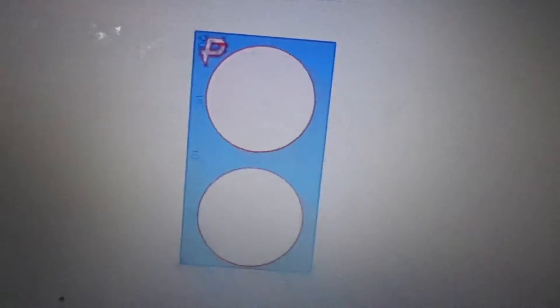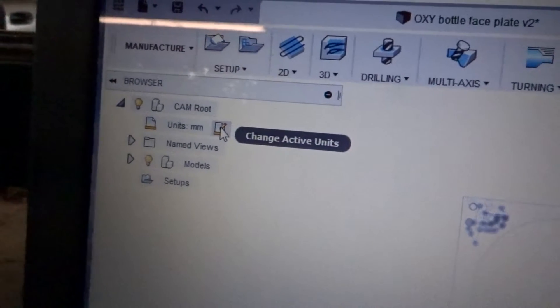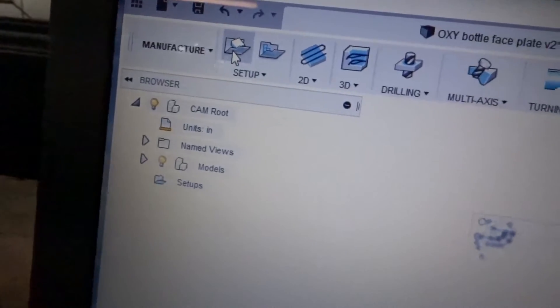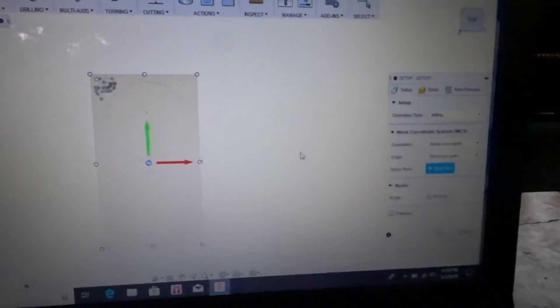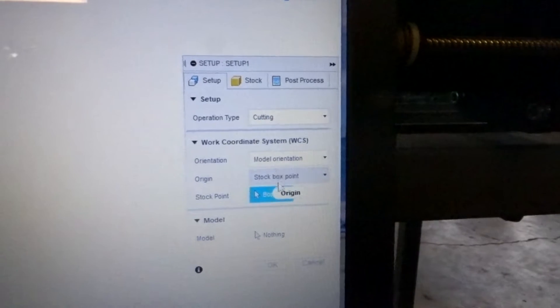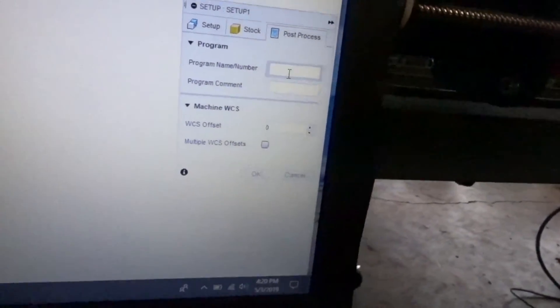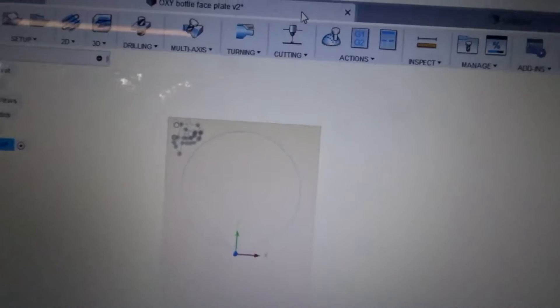Then we're going to come down here to Manufacture, click on that and it loads up a different screen. I haven't figured out a way to make this stay in inches, so I've got to come over here every time and convert it to inches. Click OK. The first thing we need to do is create a setup. Everything shown here is also on the Langmuir Systems website. We're going to select Cutting and then we're going to go to Post Process and type in something to identify the part we're cutting.